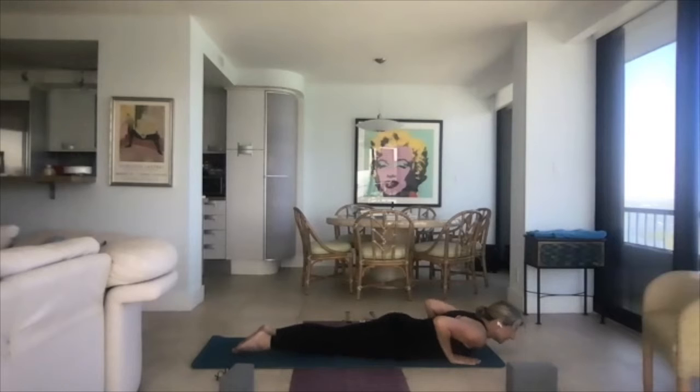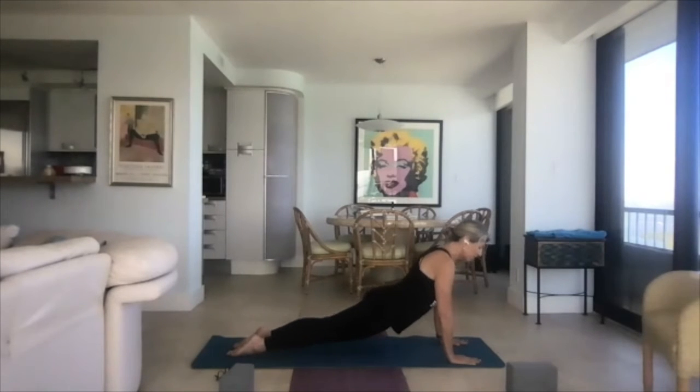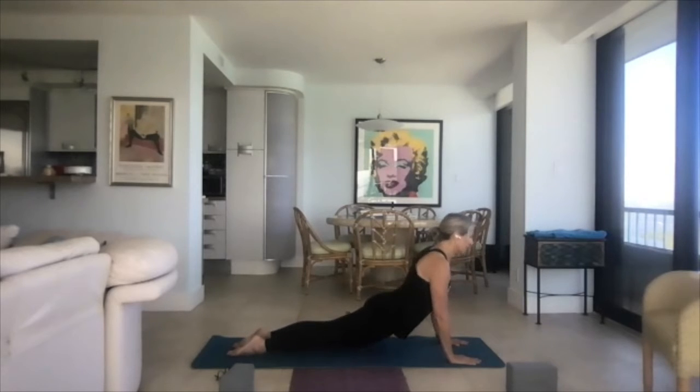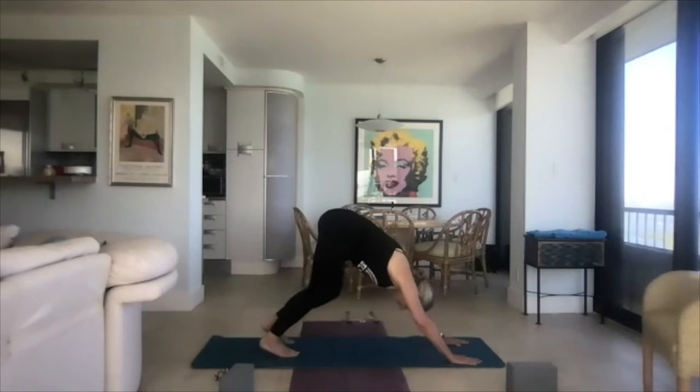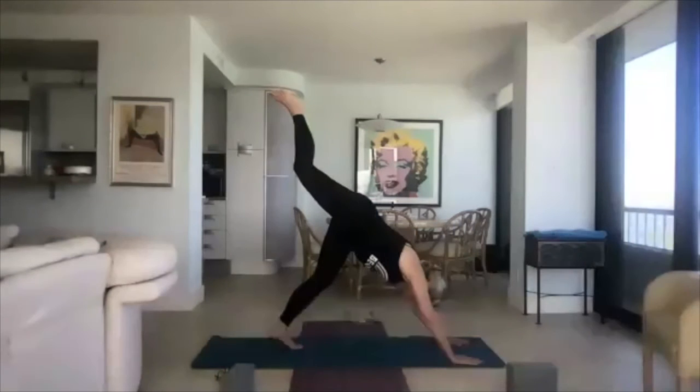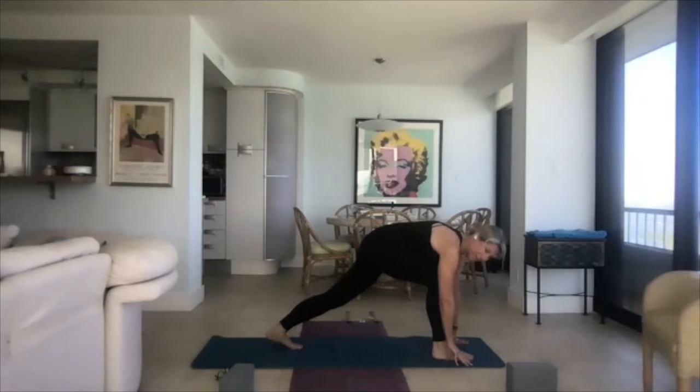Uncurl the feet. This time we're going to do up dog — you could come into baby cobra or cobra, this is your choice. If you'd like to try up dog, we come onto four points: the tops of the feet and the hands, so everything else is lifted. Shoulders away from the ears and you look up. Curl the toes under, down dog. Remember, child's pose is available to you at any time. Lift the right leg into the sky and bring it to the inside of the right wrist.